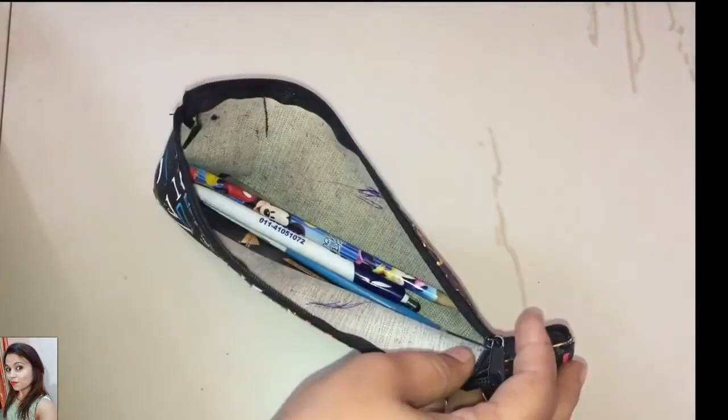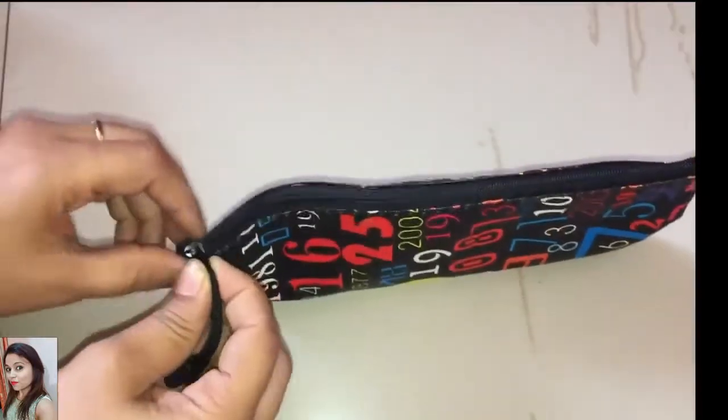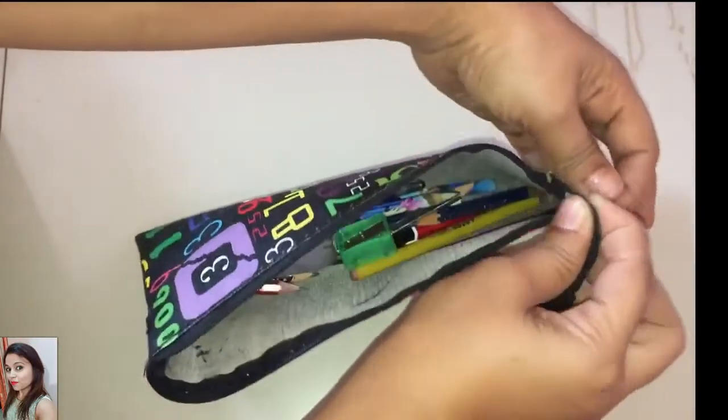Try opening and closing the zipper multiple times whenever you fix the slider. Now I am going to keep my stuff in the bag and show you how magically it works — see.